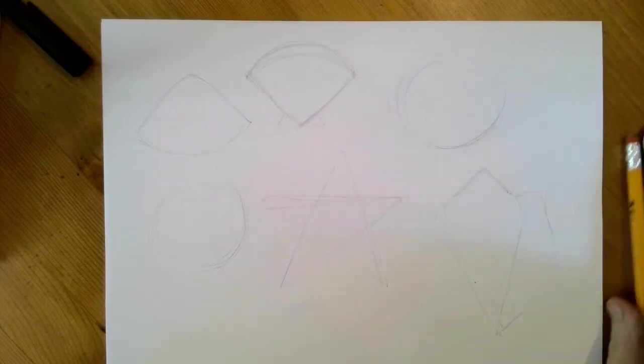Okay, so now I'm going to switch over to a sharpie and start showing you how to do these.